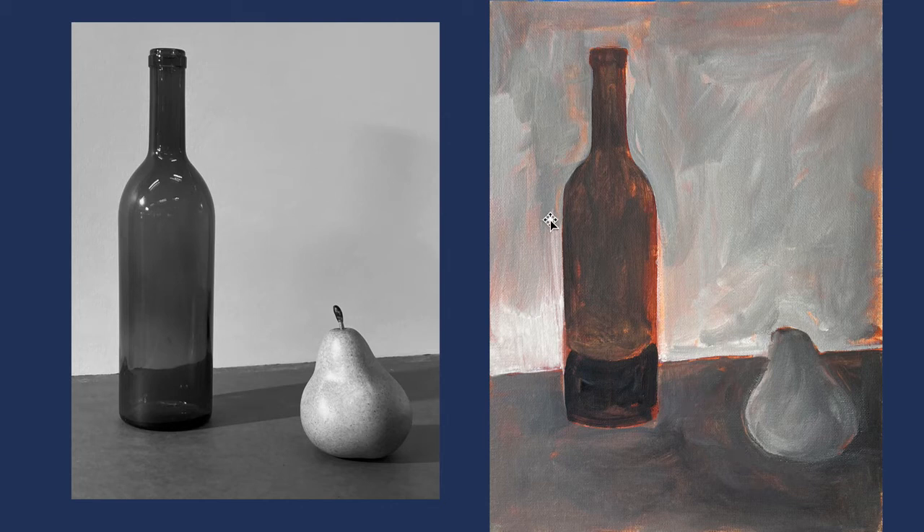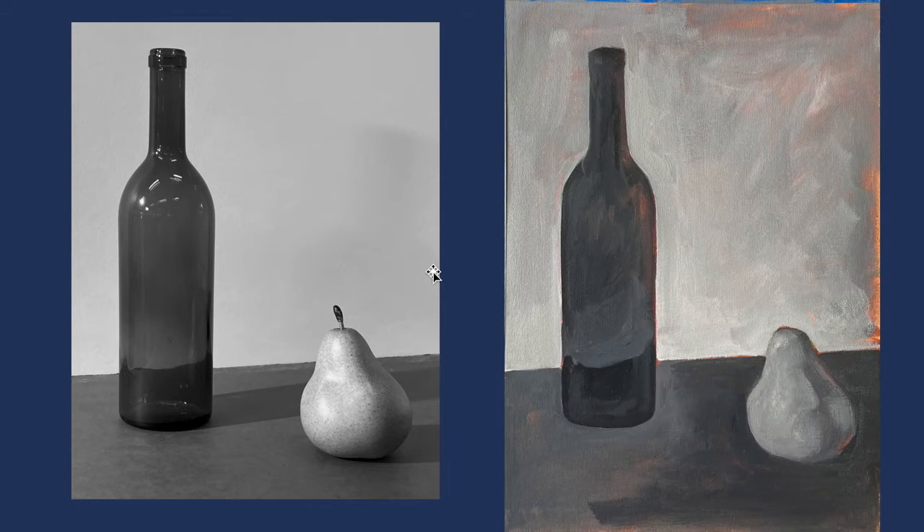One way you can judge relative value is to squint your eyes. Squinting, you'll see that this bottle is fairly accurate in its relationship — it's very dark against a light background. But the pear is a little bit too dark, and that's the problem we'll be tweaking as we go along. Squinting your eyes is a really good technique for seeing values in your work. Here it's pushed a little bit further — we've lightened up the pear, darkened the background a little, and started to put the core shadow in the pear. Going back to the presentation on shadows, notice this light piece — this is the reflected light happening.